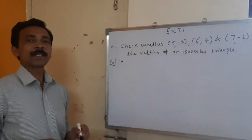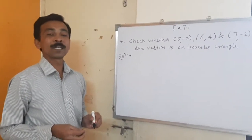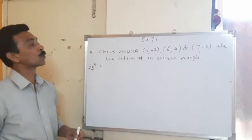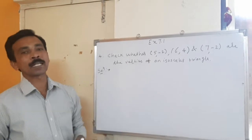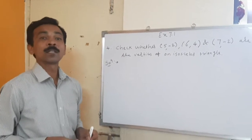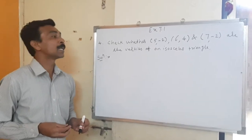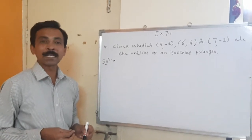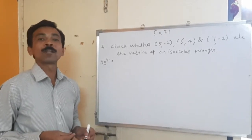Good morning friends. Yesterday we were studying Exercise 7.1, that is the distance formula. We will continue today with the same exercise and move to the next sum. Check whether (5, -2), (6, 4) and (7, -2) are the vertices of an isosceles triangle. The meaning of this sum is that we have to check whether the triangle is an isosceles triangle or not. An isosceles triangle means two sides should be equal.